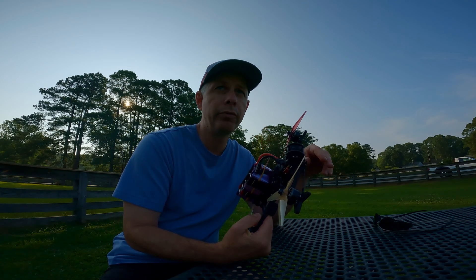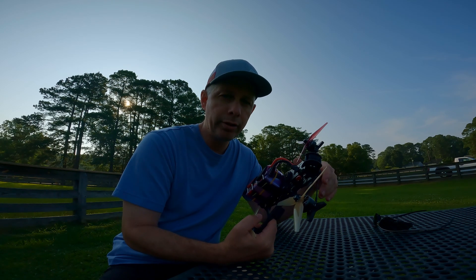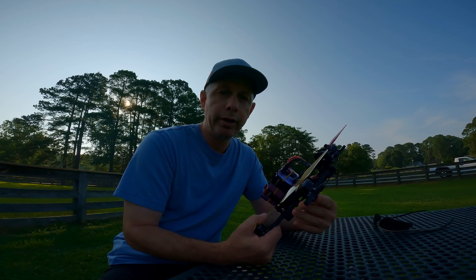We're out here at Newport News Park. Beautiful day, it's morning here, and my first test flight has actually been quite amazing.